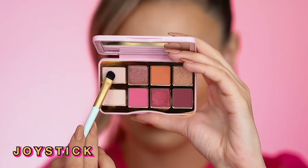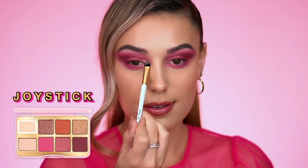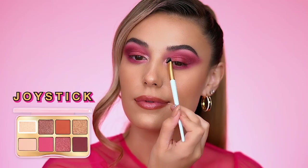For an inner corner glow, apply the shade Joystick. This is a shimmer formula so it looks beautiful over top of any eye look. You can really accessorize with it.